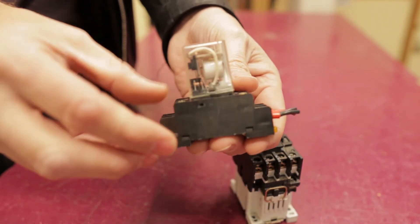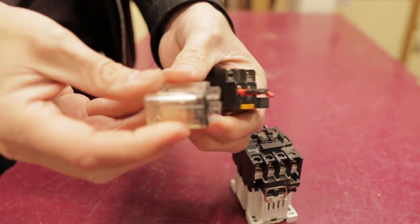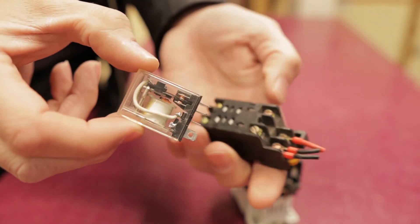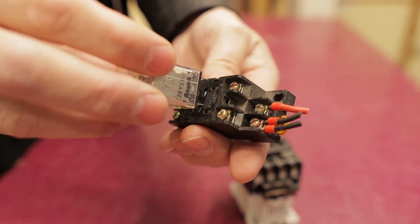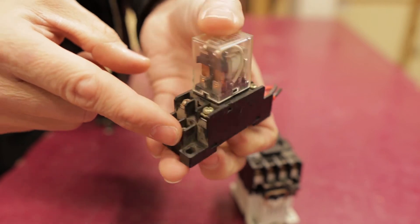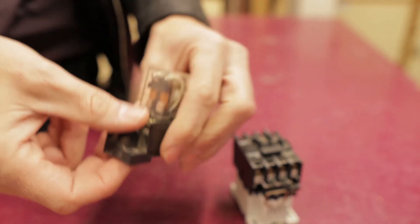A relay is very much the same sort of idea, but this one's a little bit more enclosed. You can see there that the coil is inside and the contact points are inside as well. It just sits neatly in this little base, which we then connect up. We connect our wiring to the outside of the base, and again it sits on the DIN rail.